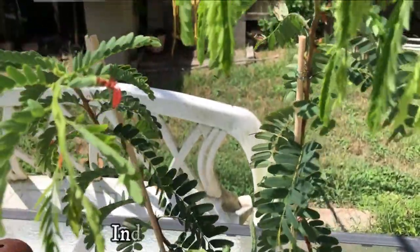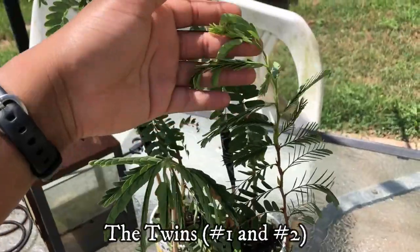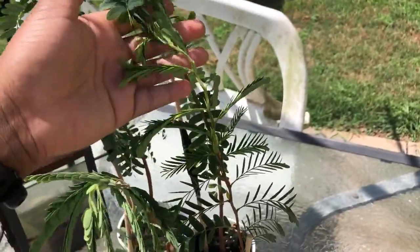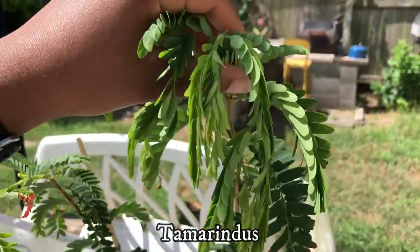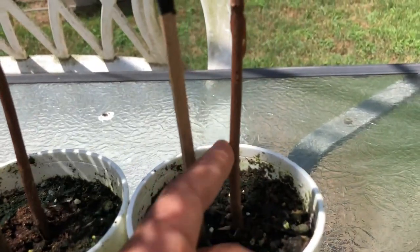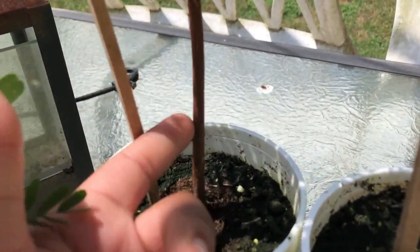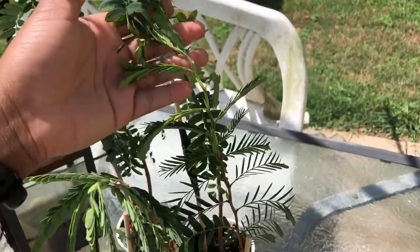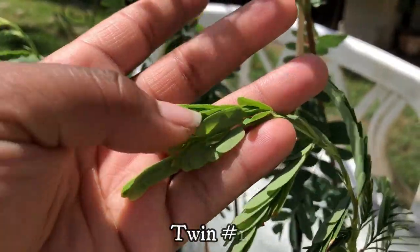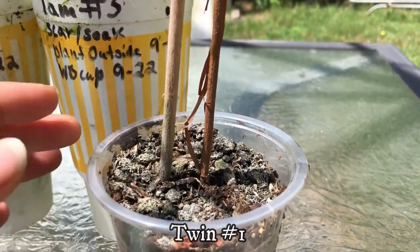On May 26th, Tamarindus and Indica are eight and a half months old and the twins are seven and a half months old. All of them have grown a lot over the past month and a half — some have multiple branches on top and some have new growth. I noticed that Tamarindus and Indica's stems have gotten thicker over the months. The twins have doubled in size over the past month: they were both seven inches tall and are now 16 and 17 inches tall. The twin stems also got thicker.